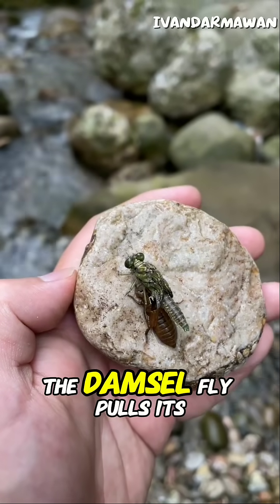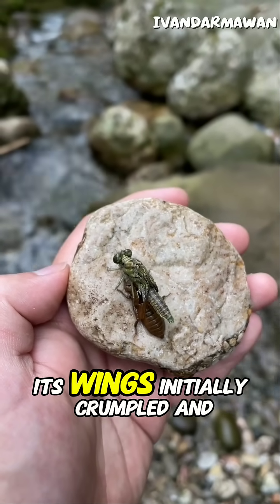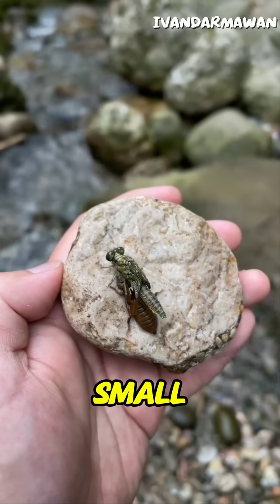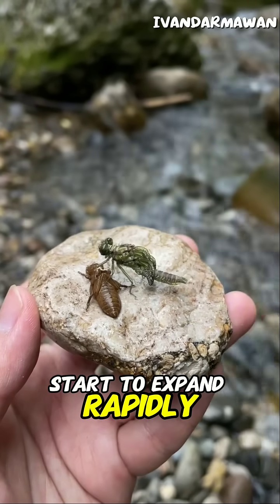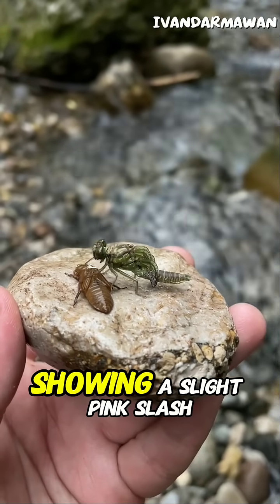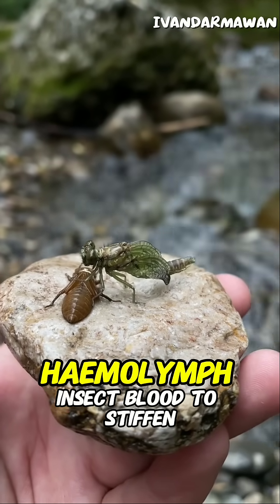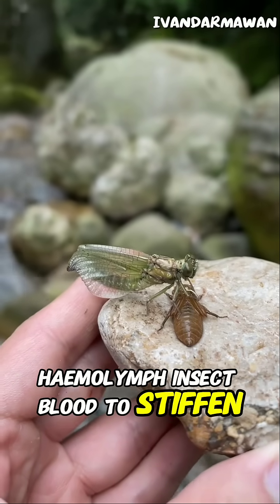The damselfly pulls its abdomen free. Its wings, initially crumpled and small, start to expand rapidly. The wings fully unfold, becoming transparent and veined, showing a slight pink/green tint as they are pumped with haemolymph, insect blood, to stiffen.